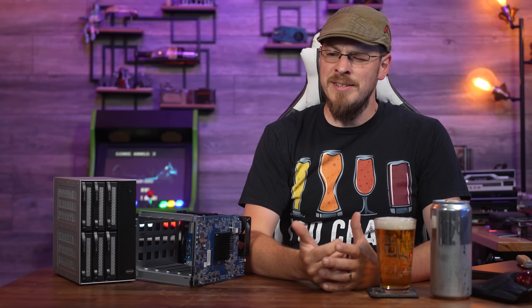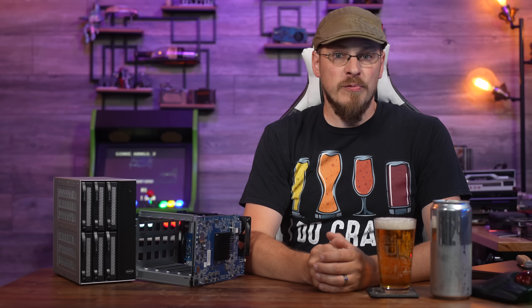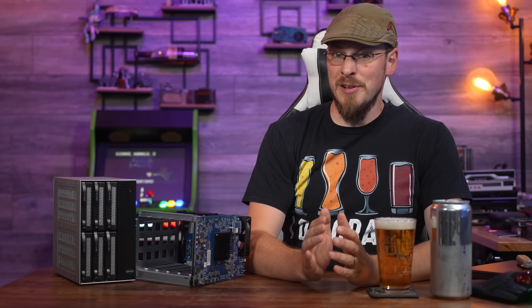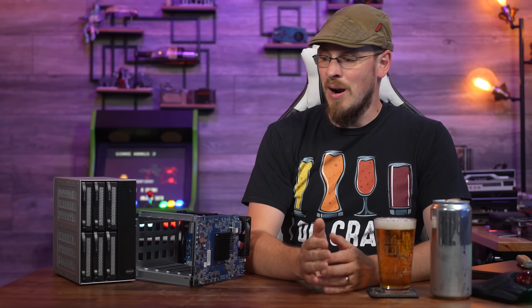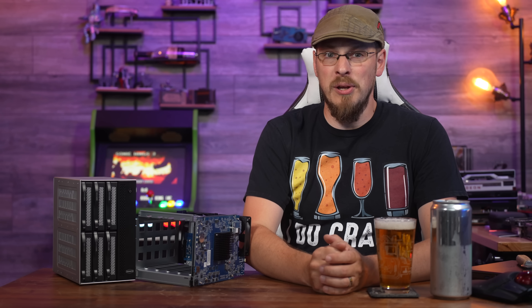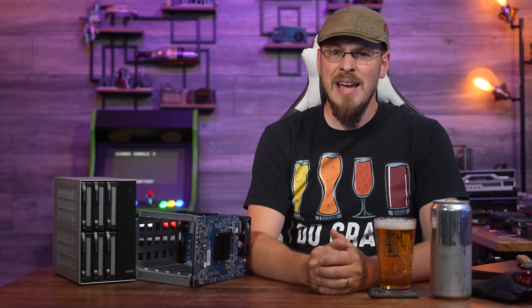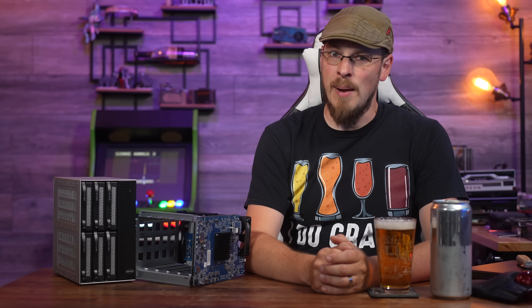Welcome back to Craft Computing, everyone. As always, I'm Jeff. One of the most asked questions I've received on the last couple of NAS appliance reviews has been: are you able to run alternative operating systems on them, or are you stuck with what's already installed? While the two appliances on the table here today are just x86 CPUs and standard PC hardware, the answer is so much more complicated than that.